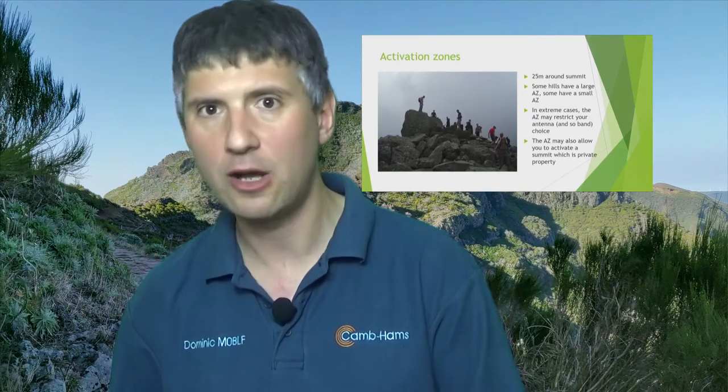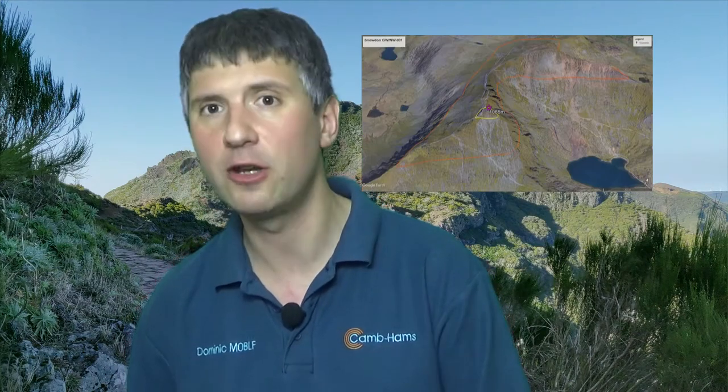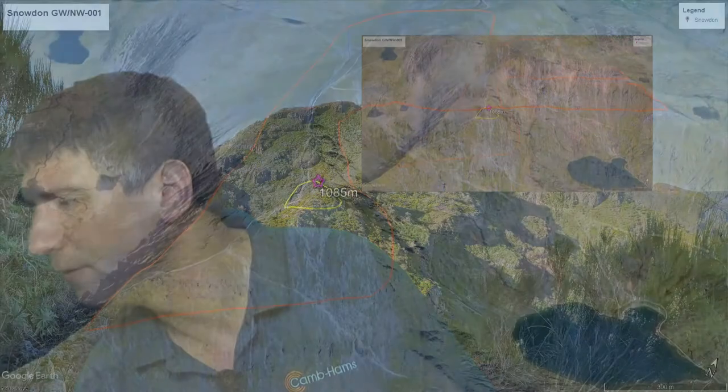Here's a photo of Snowdon showing an example of the activation zone, which I've marked in yellow.